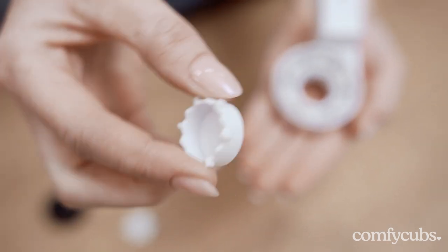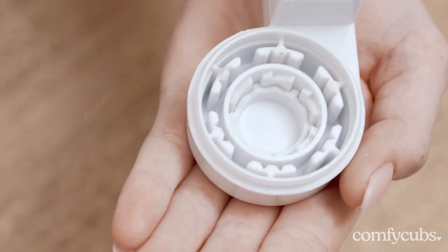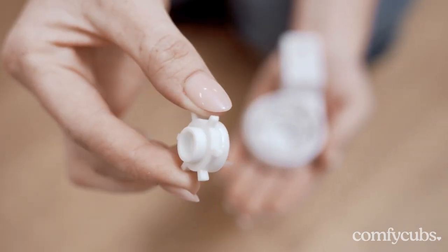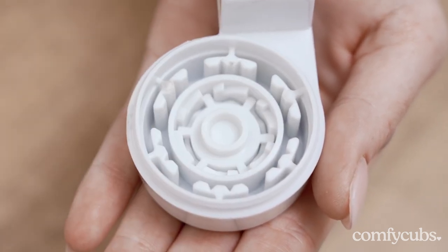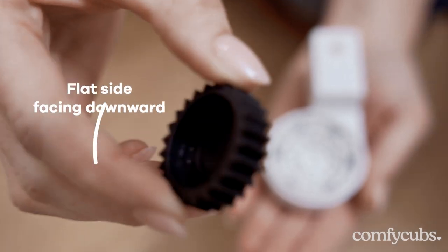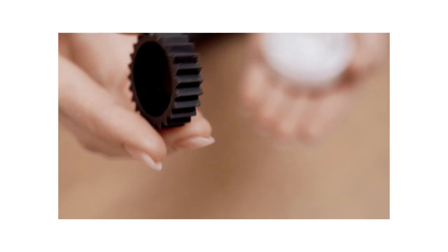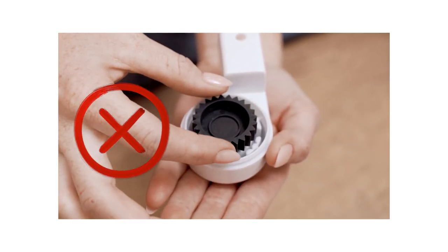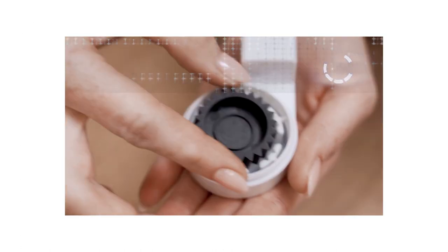Now we will reassemble the top composite switch. Start by inserting the button into the switch and make sure the button is all the way in. Then place the locking wheel onto the button, followed by positioning the black spur gear on top of the locking wheel with the flat side facing downward. If the black spur gear isn't fitting on top of the locking wheel and can easily fall off, this means that the button isn't inserted correctly and you will need to go back and make sure the button is fully inserted.